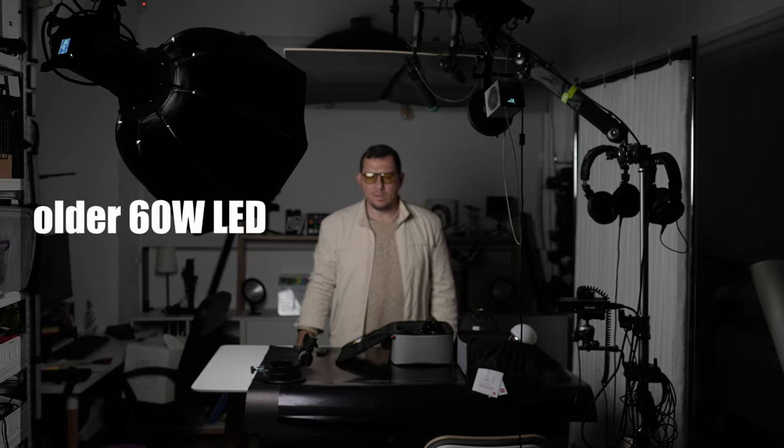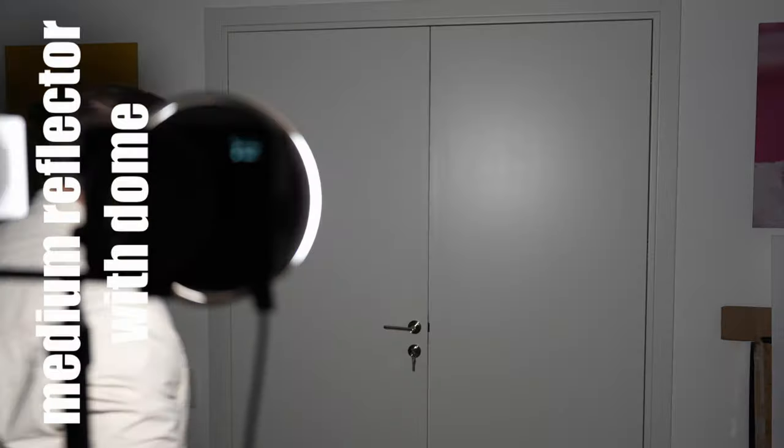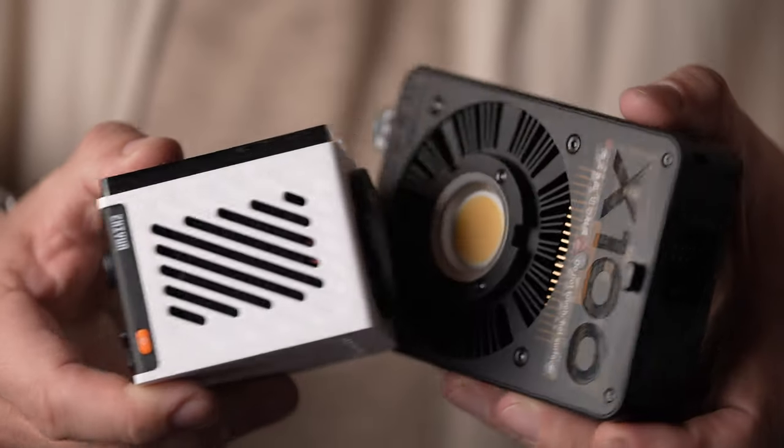We also tested the G60 with a 50 centimeter softbox and it had no problem filling it with light. The output reading from this setup at 1 meter away was about 600 lux — not amazing, but for such a small setup it's plenty powerful. Here's a demo of how three different Zhiyun modifiers shape the light. In conclusion, Zhiyun's pocket lights pack plenty of power for their size, they're well made, quiet, and they produce quality light.